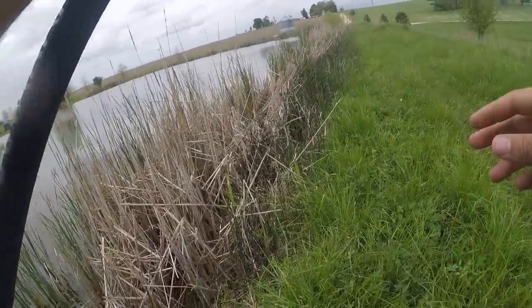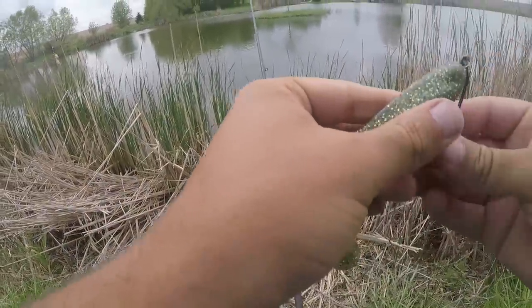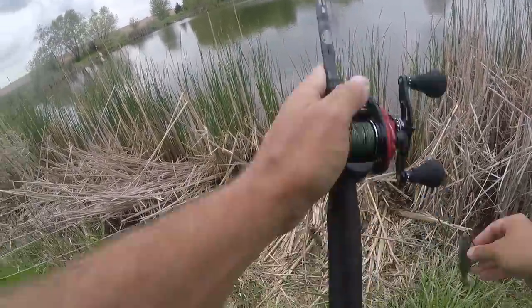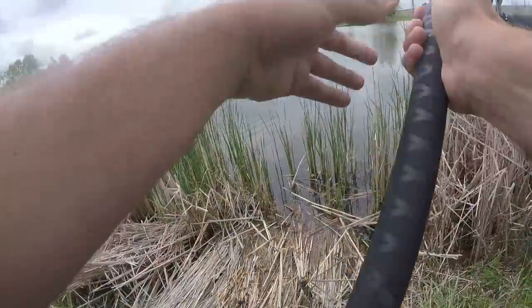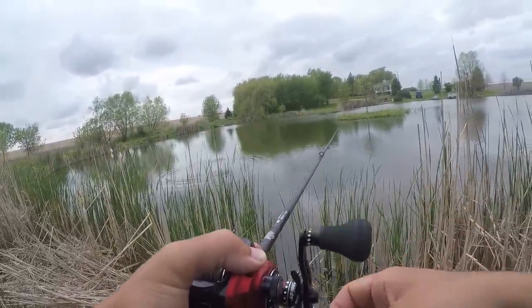Oh, that was a crappie. I don't know why I even set the hook. A crappie just came up and nibbled on the tail and I got all excited. I'm kind of embarrassed that happened. Swimbait fishing, man — kind of puts you on edge.